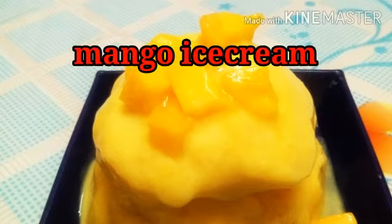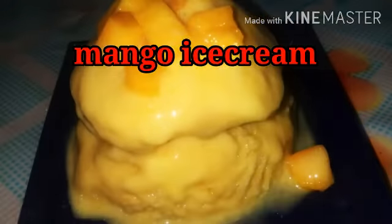Hello friends, welcome to Arus Kitchen. Now, let's get ready to make this recipe.